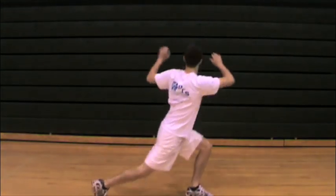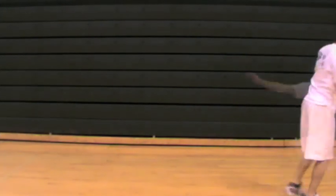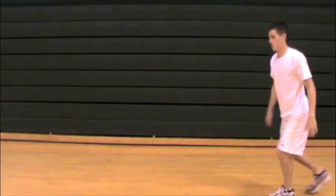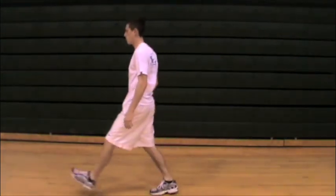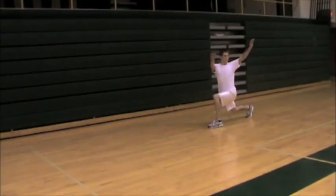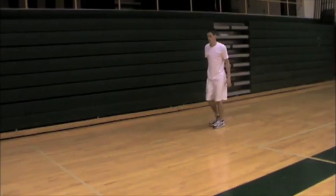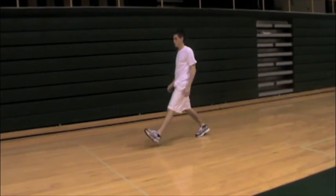With lunge and twist, you get the athlete to stretch the back leg hip flexors as well as the rotation, getting the obliques ready to perform for athletic competition. There are many ways the athlete may cheat or perform this stretch without maximizing what you're trying to get out of it.